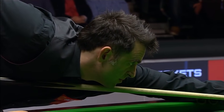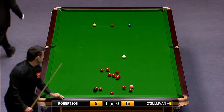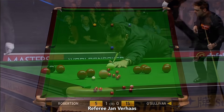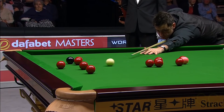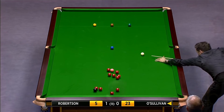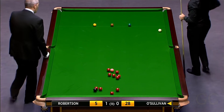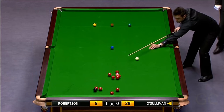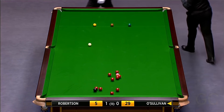He hasn't had much table time. Well, the pink does pass that red by the looks of things - well, maybe not. Otherwise he would have played it - he did look at it. I don't know where that pink would go now. Another good medium range pot.